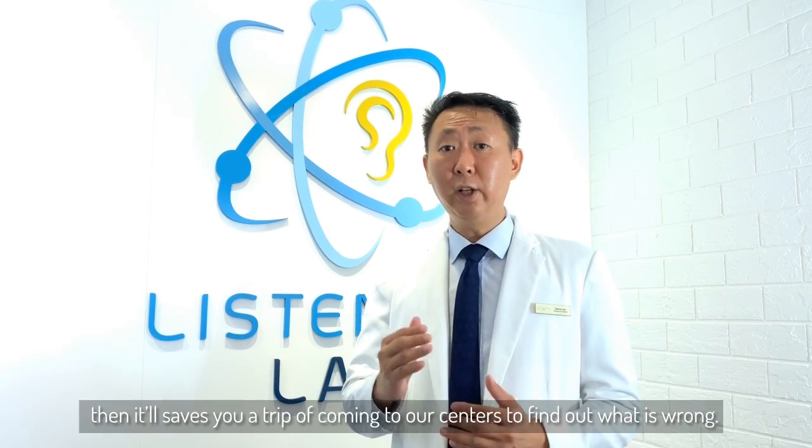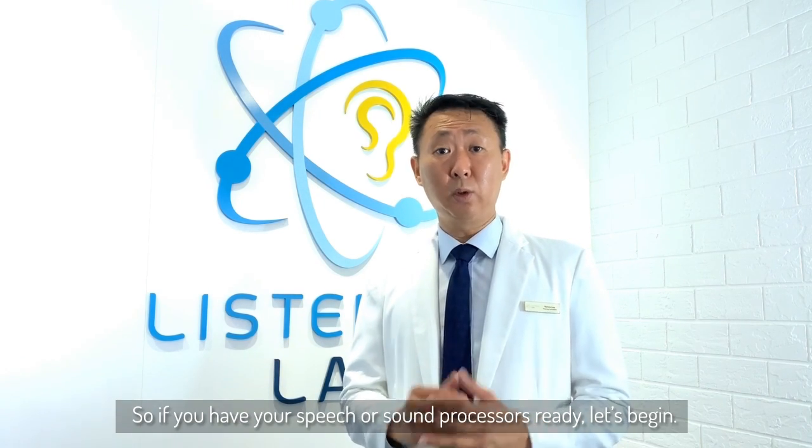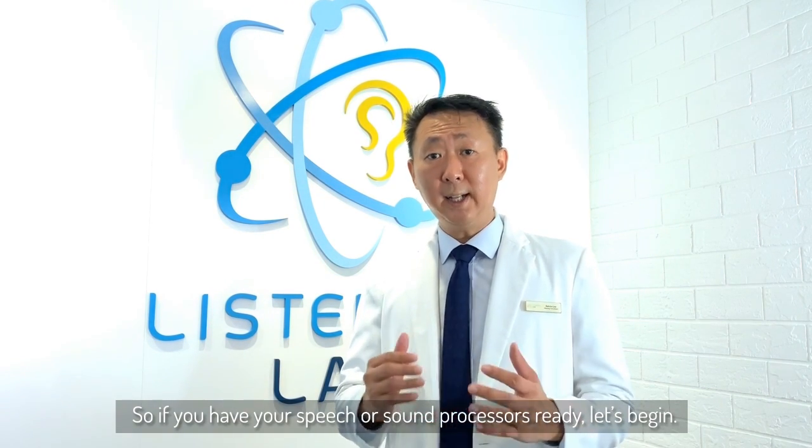Now if you can do these well, then it saves you a trip of coming to our centres to find out what's wrong. So if you have your speech processors or sound processors ready, then let's begin.